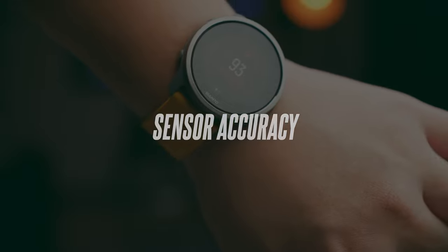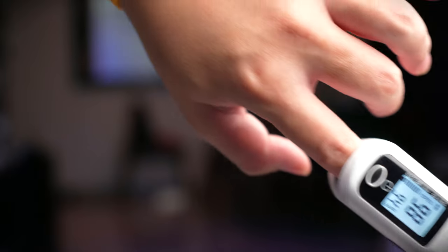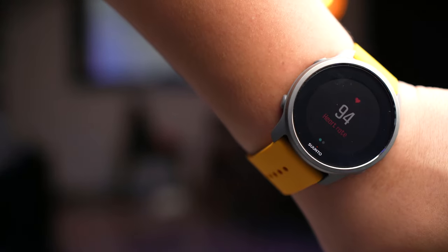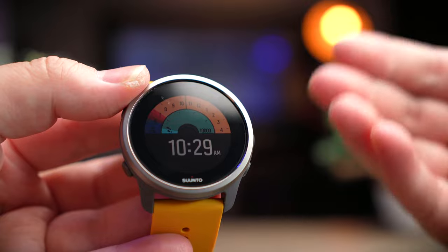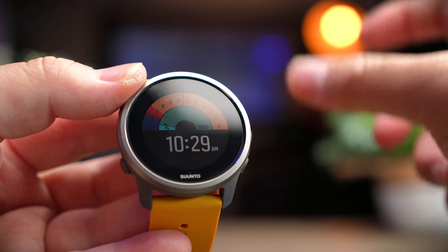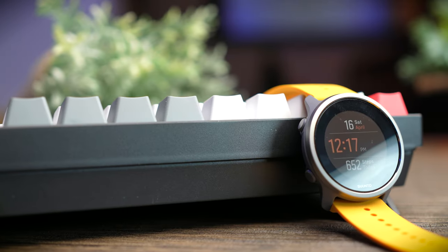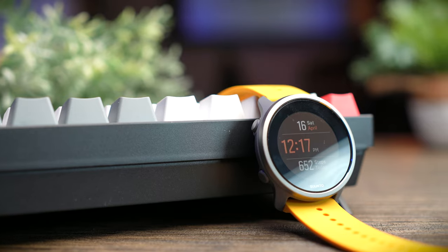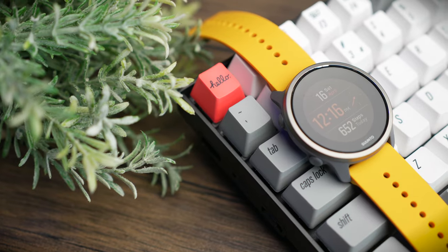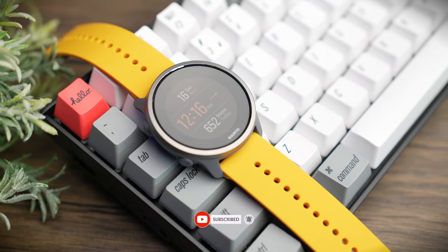In terms of heart rate monitor accuracy, it's pretty accurate comparing it to my Apple Watch as well as a dedicated oximeter — you're probably getting one or two BPM variance. I trust its measurement because I'm used to what my heart rate is during cycling and I think it's accurate. I hope this video gives you a better view into the watch and helps you understand how the UI works before you buy it. If you haven't checked out my full review on the Suunto 5 Peak, check it out in the video linked here. If you found this helpful, smash that thumbs up, share the video, and consider subscribing.